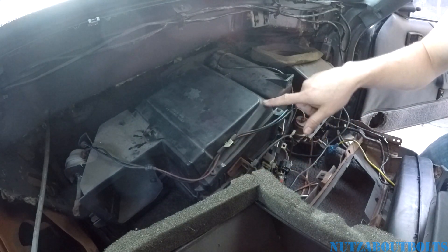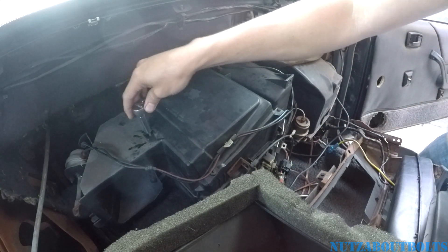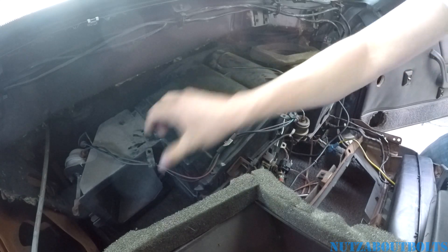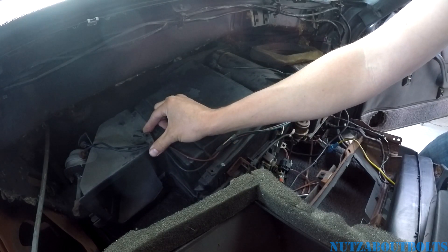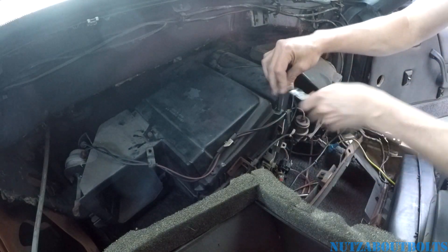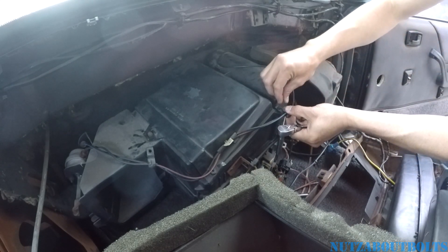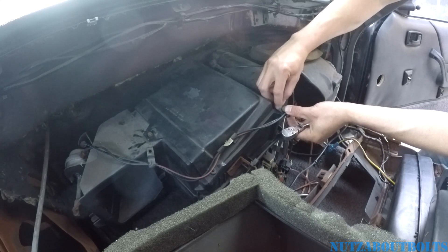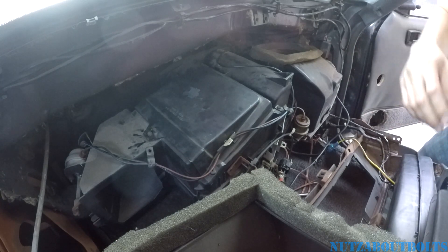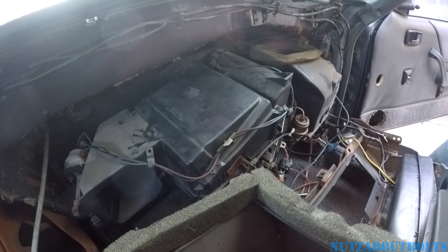There are five screws: two in the front, one on this side, then two in the back — they have an eight millimeter head. Don't forget the clips that hold the vacuum lines, those support clips. The two screws I put in are the two that need the clips. So I'm gonna put all those in, and then we have to fit this box back up into its position where it's supposed to live.